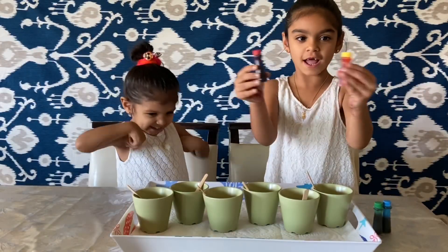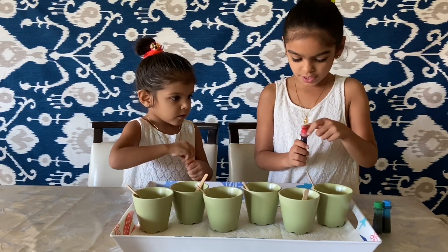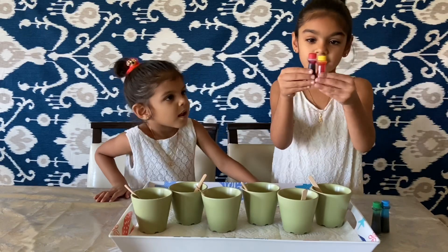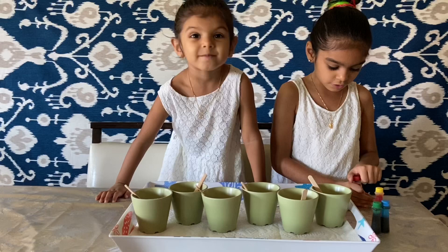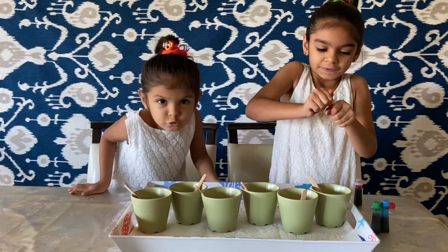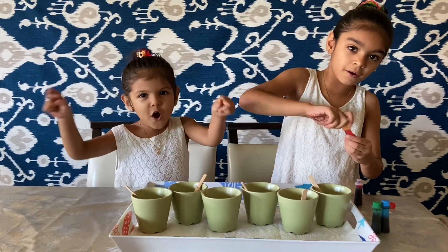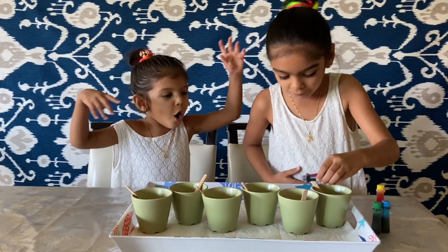Okay, first you add the food coloring — put in the red and mix. Now let's add red, and then to make orange we're gonna use red and yellow. First you put in a lot of yellow, then add a couple drops of blue. Now two drops of red.